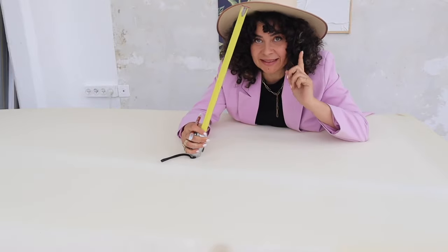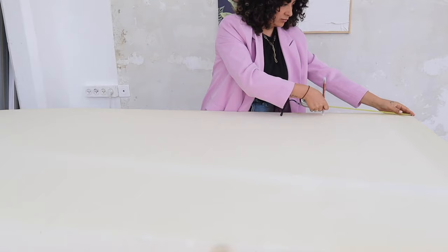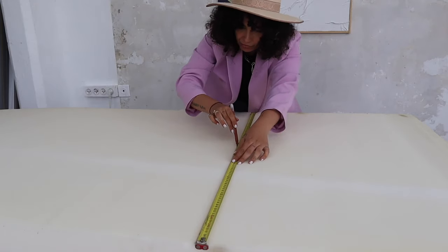We're gonna start by making a mark at 66.5 centimeters, because this is two meters. Using these measurements you're able to do three volumes with only one foam — two meters divided by three is 66 point something, that's why I'm using these measurements. The depth is going to be 80.